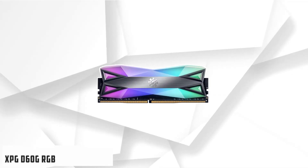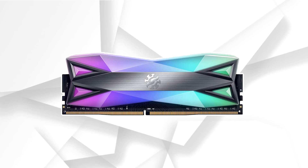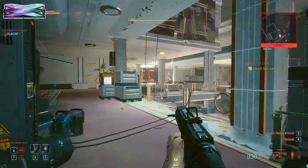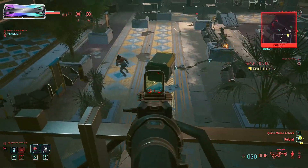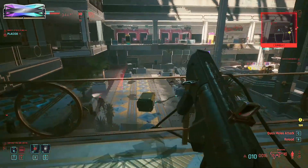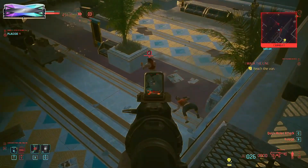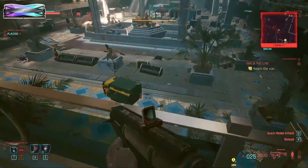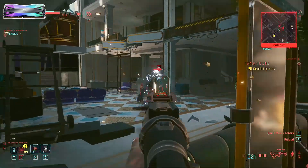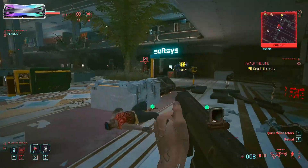At number 5 it's XPG D60G RGB. With so many great cases with tempered glass side panels, how your system looks inside is becoming even more important by the minute. If you're going to be building your system in such a case, a RAM kit like the XPG D60G is an excellent choice. Instead of a small RGB LED surface on top of the heat spreader, XPG took the heat spreader and made all of it an RGB LED surface. The LEDs shine pretty brightly and you can customize them as much as you want, because they work with software by most major motherboard manufacturers. The end result is an incredibly attractive RAM kit that acts as an accent point in your system.